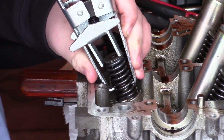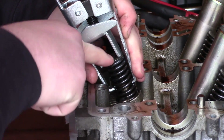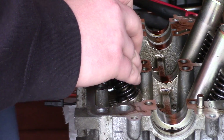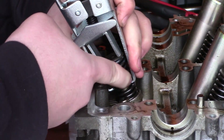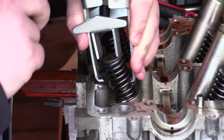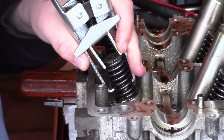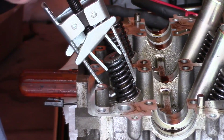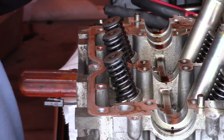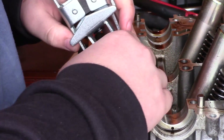Basically what you want to do is line this up so that it's pushing down on the retainer. What you want to do is get this to compress the valve spring by using the little legs here. And you want to compress it enough so that you actually get the keepers. I have it set wrong, so give me a moment to back it off. You're going to fail a lot more than you're going to succeed with this, especially when you are not as practiced at something like this — such as myself.